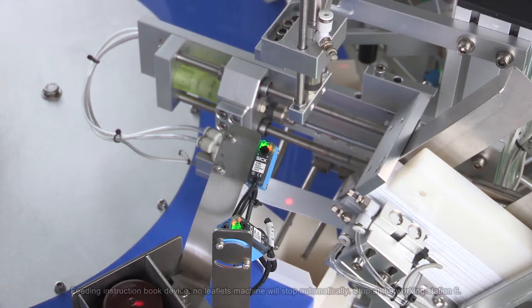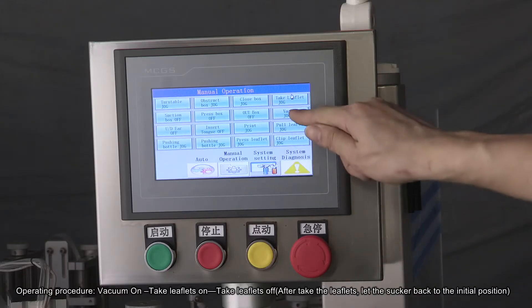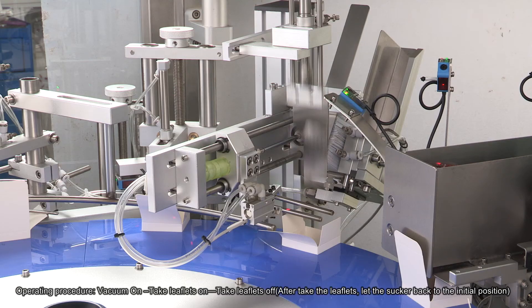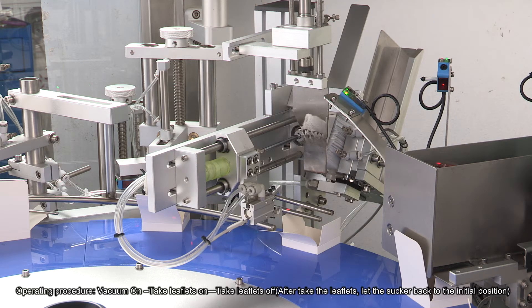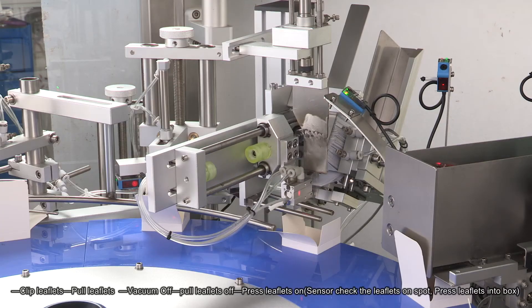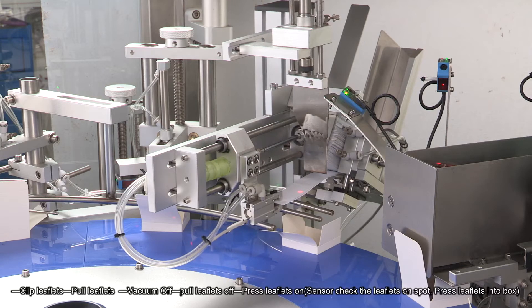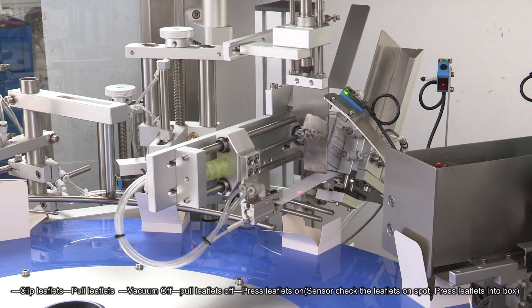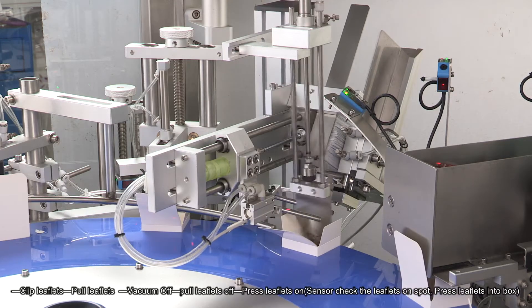Working Station 4: Feeding Instruction Book Device. If there are no leaflets, the machine will stop automatically. Stop at Working Station 6. Operating Procedure: Vacuum On, Take Leaflets On, Take Leaflets Off. After taking the leaflets, let the sucker return to the initial position. Clip Leaflets, Pull Leaflets, Vacuum Off, Pull Leaflets Off, Press Leaflets On. Sensor checks the leaflets on spot. Press Leaflets into Box.